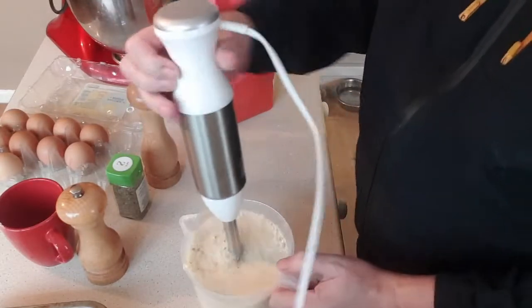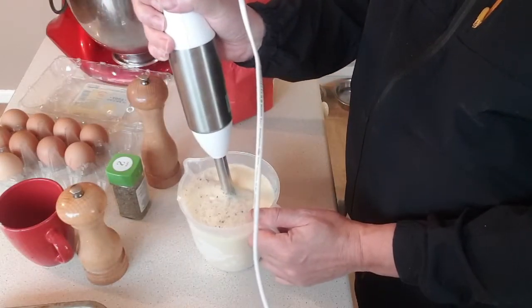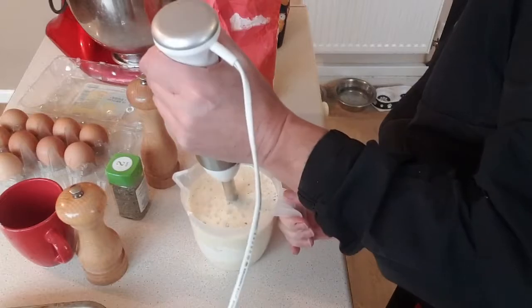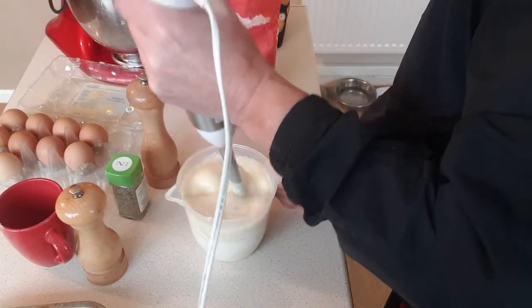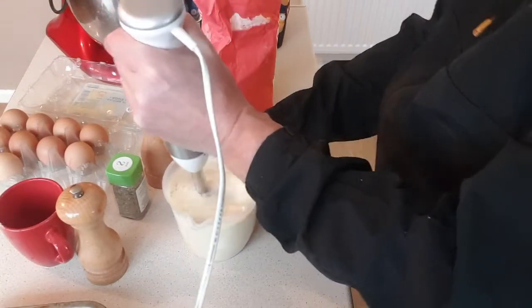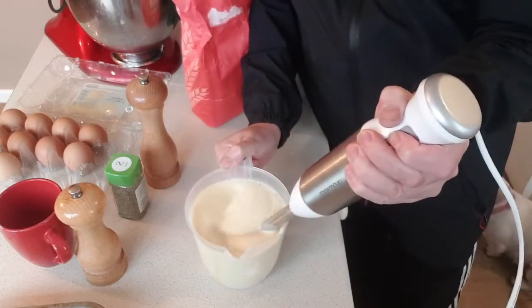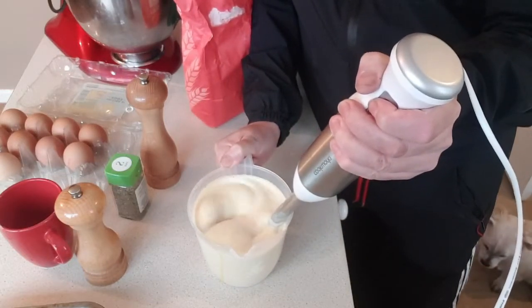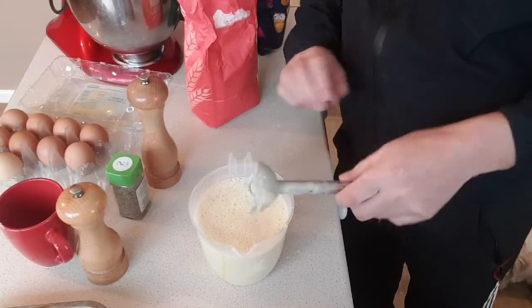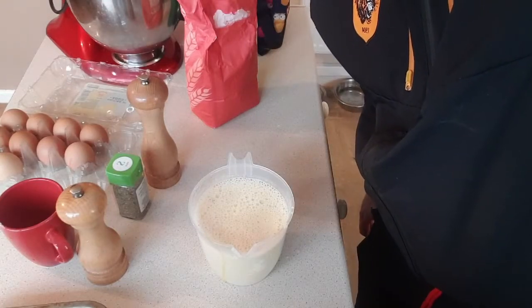Try and do it with the other hand where you can see properly. Nice and quick, nice and quick. Thirty seconds - that's your mixture for your Yorkshires. Okay, so get cracking, get some Yorkshires made.